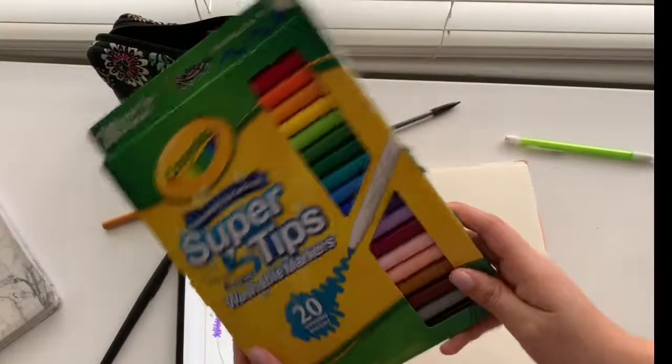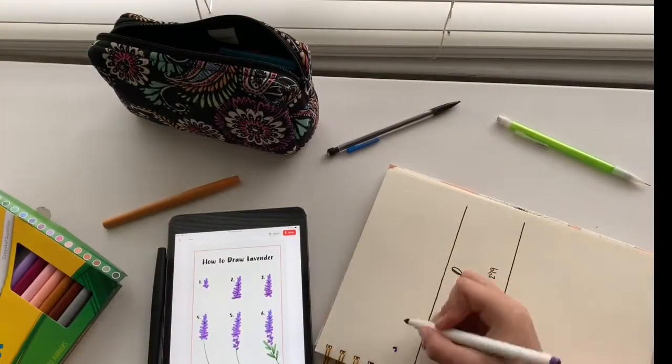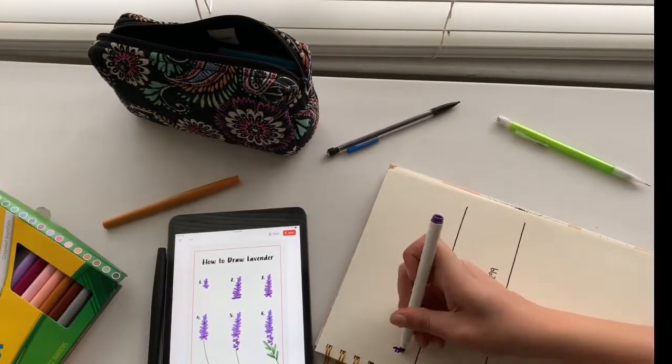All I did for this part was just look up how to draw simple flower doodles on Pinterest and it was really cute and easy.